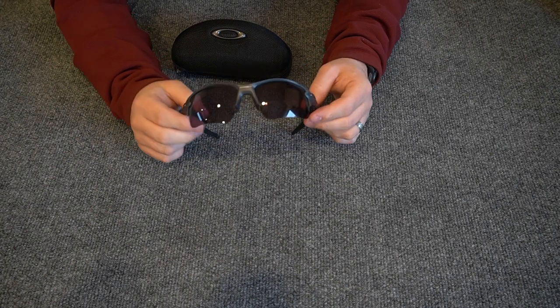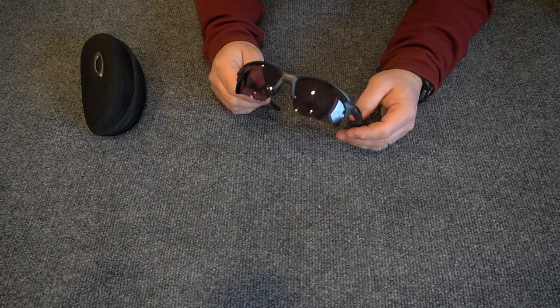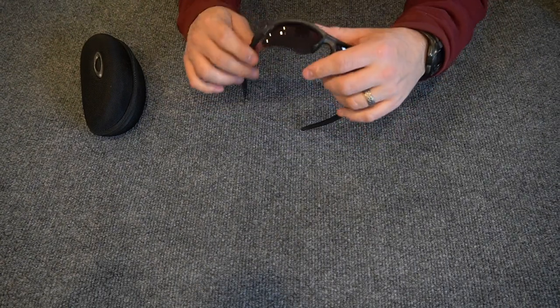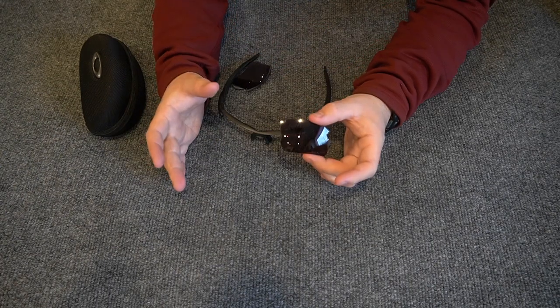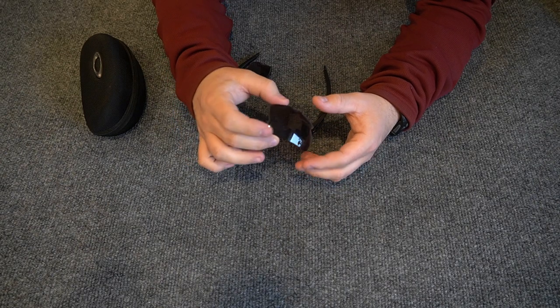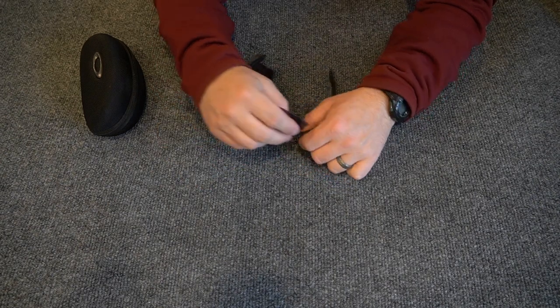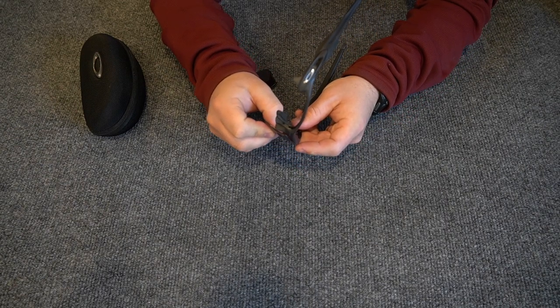I've been really happy with these glasses. One of the great things about these Oakley frames is that you can pop the lenses out. In a couple of months when I get a new prescription, I'll be able to order new lenses from Oakley with my updated prescription and snap them right in to replace the old ones. They go back in very easily — you snap them in like this.